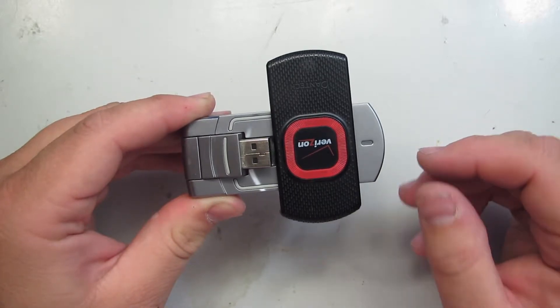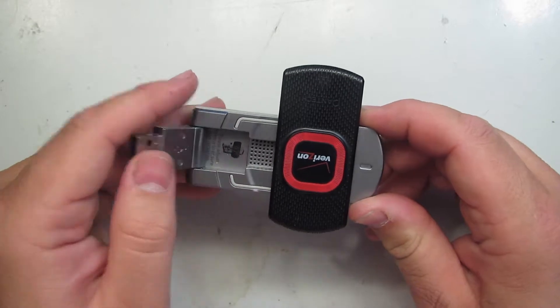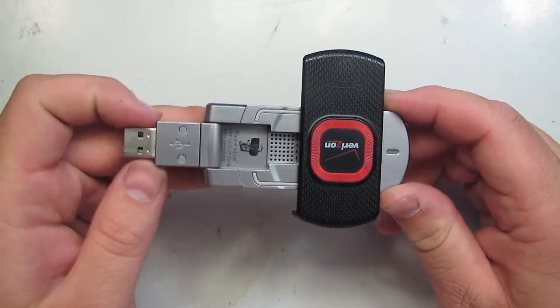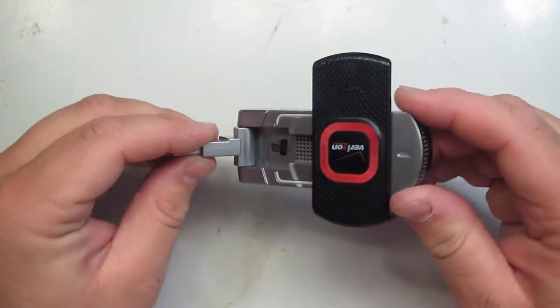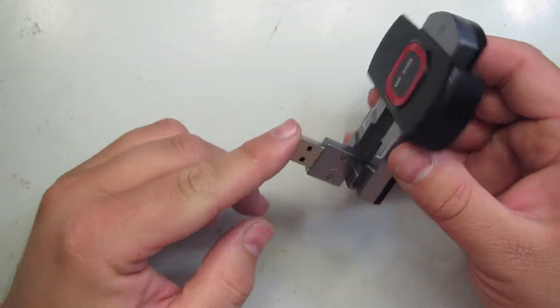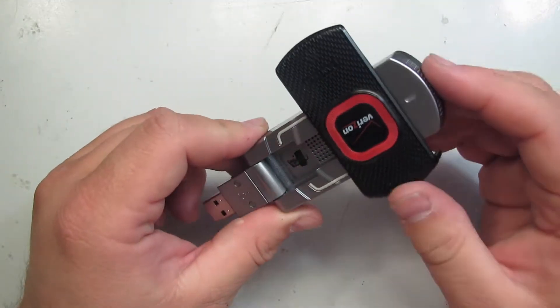You flip that little cover to the side and it reveals the USB plug. You're supposed to plug this into your laptop. It rotates so you can accommodate a vertical USB port on your laptop. They put some thought into the engineering on this.